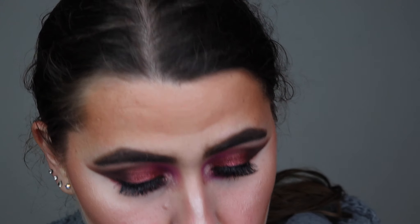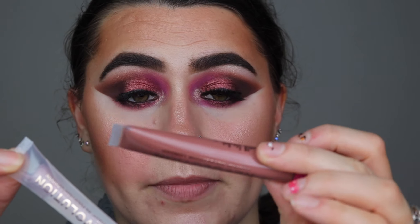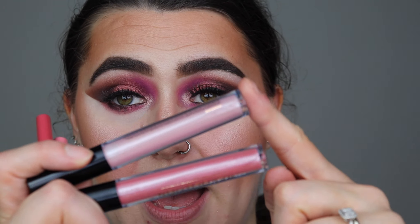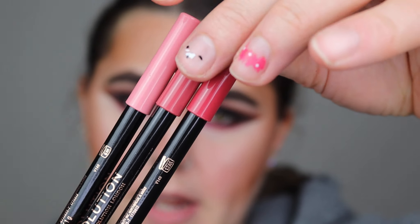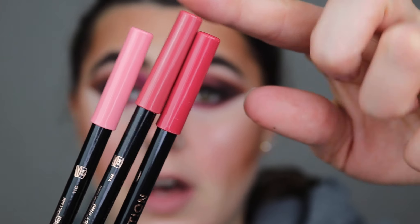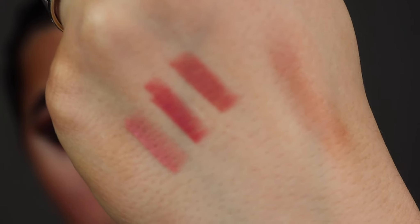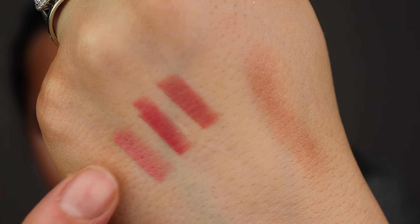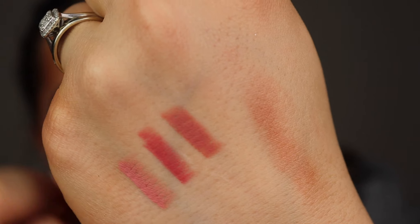Right, last but not least — the lips. I have quite a bit to choose from: I have two glosses, a shimmering one, a brown gloss which is gorgeous, a pale gloss, a pinky gloss, and three lip liners. The three lip liners are: Queen Light Pink, White Wedding, and Chauffeur Nude. Those are the colors swatched at the back — that's the first one, the middle one, and the end one.